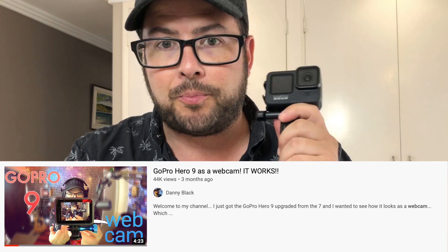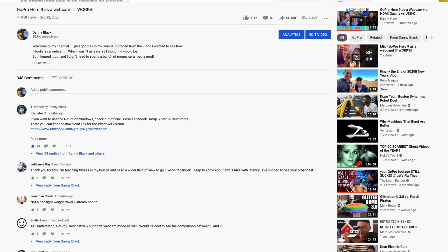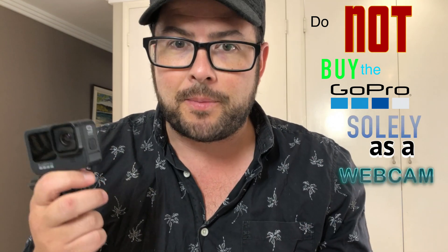A lot of people were asking whether they should get the GoPro as a webcam. I did make a video a while back about the GoPro Hero 9 using it as a webcam, and the main point of that video was that it works and it's a cool added feature — but the thing I really want to tell people is: do not buy the GoPro solely as a webcam.